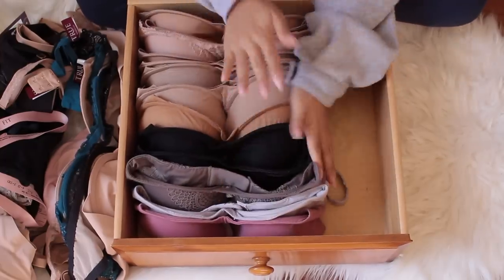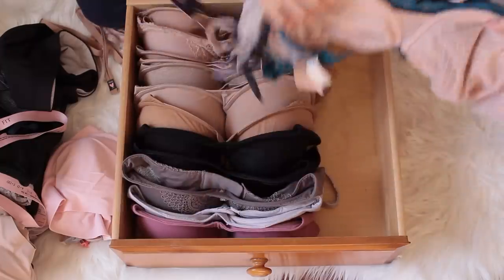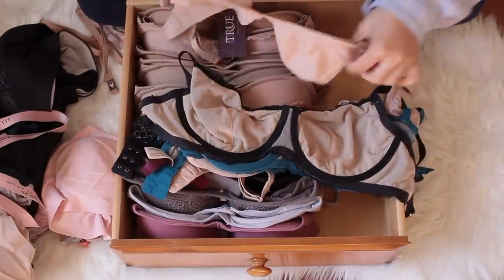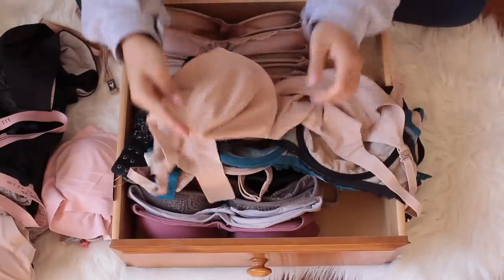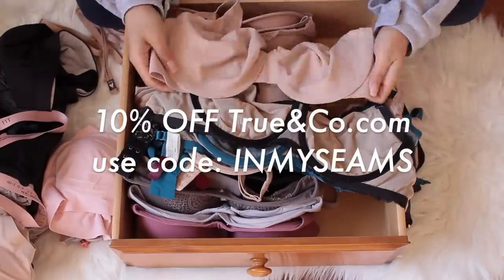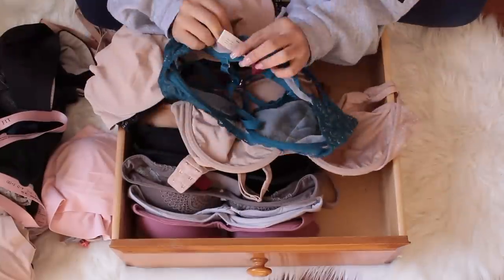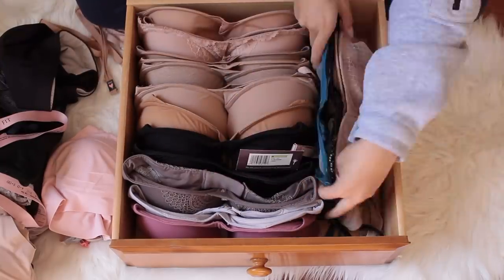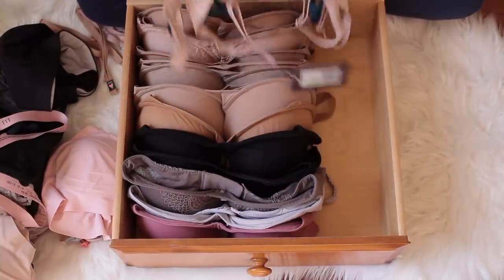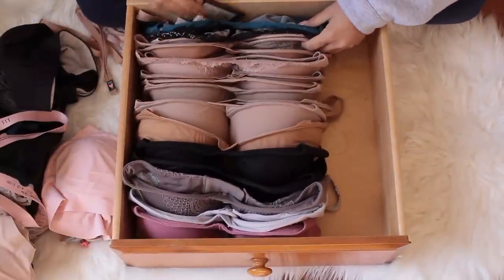This is how I would organize all my bras — I'm going to push it off to the side. For my unlined bras — these ones that don't have any padding — I'll actually put those in the back because I don't really wear them as often.